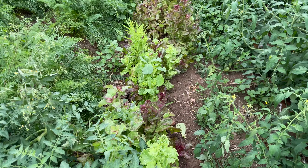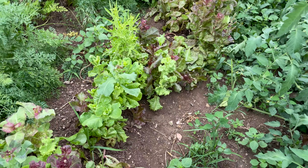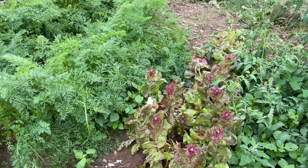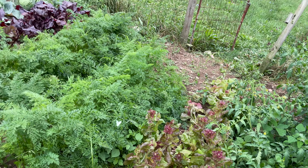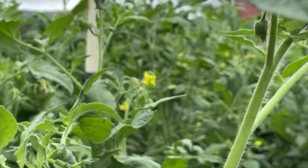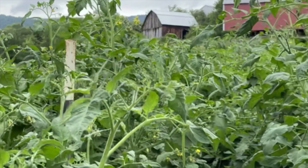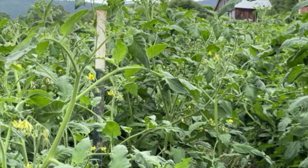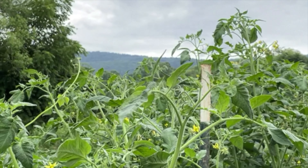Our leaf lettuce is about done for, and if anybody has a recommendation on a lettuce that doesn't bolt, I would love to hear about it. Because as soon as our lettuce is done, our tomatoes are finally getting green — I think it's a conspiracy. And welcome to the jungle where we have lots of vines, lots of blooms, and lots of fruit.